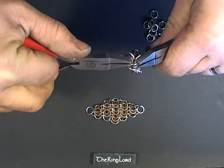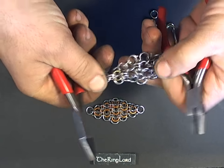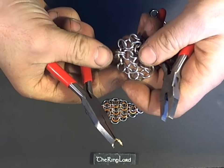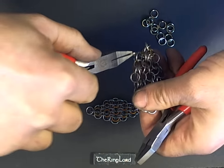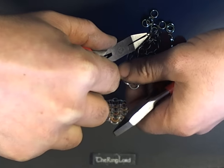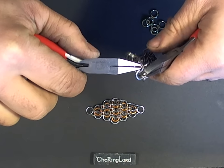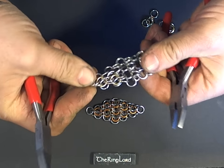And I'll use a different colour ring for contrast. So I've got the hole there, and now if I go through these two on this side, and these two on this side, I am filling the hole in the oriental 4-in-1 with the extra ring to make the hybrid.